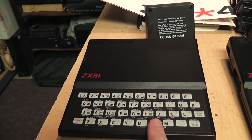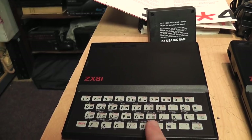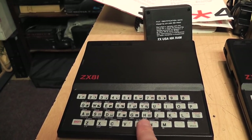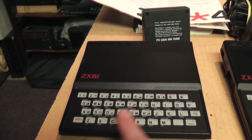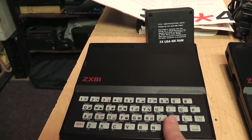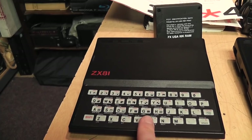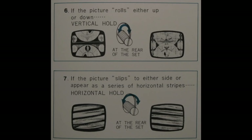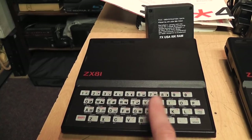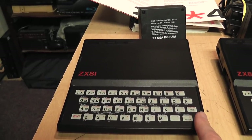It just so happens that British UHF channel 36 has the same video frequency as American UHF channel 34. The color and audio subcarrier frequencies are different, but that's irrelevant because this computer doesn't have color and doesn't have sound. So all you needed to do was tune to channel 34, and back when this was new every TV had a manual vertical hold control, so it was no problem to adjust it for the 50 Hz refresh rate instead of the 60 Hz that American TV signals use.